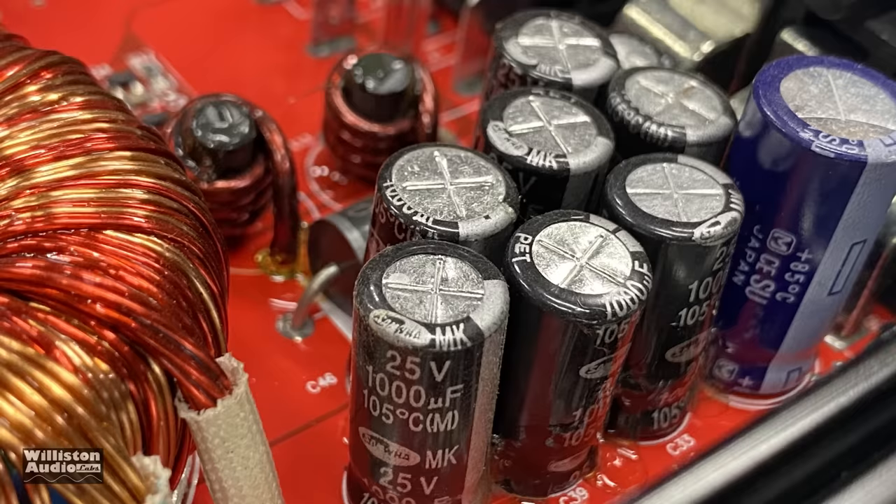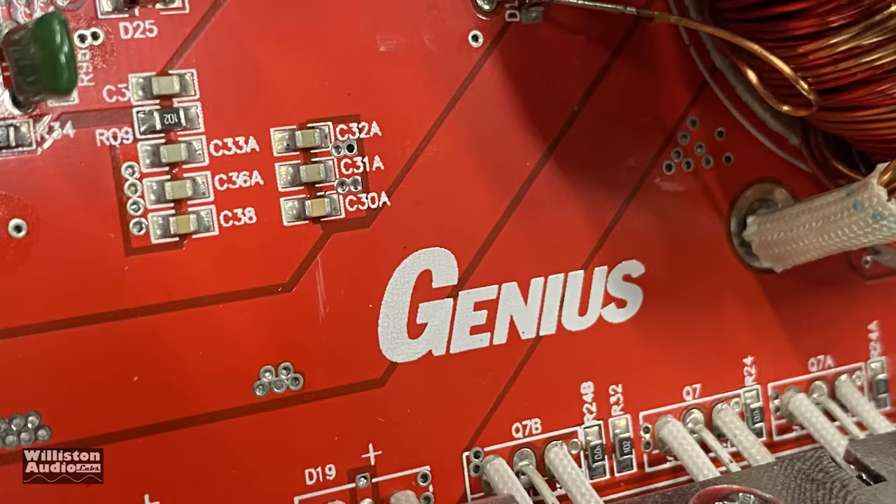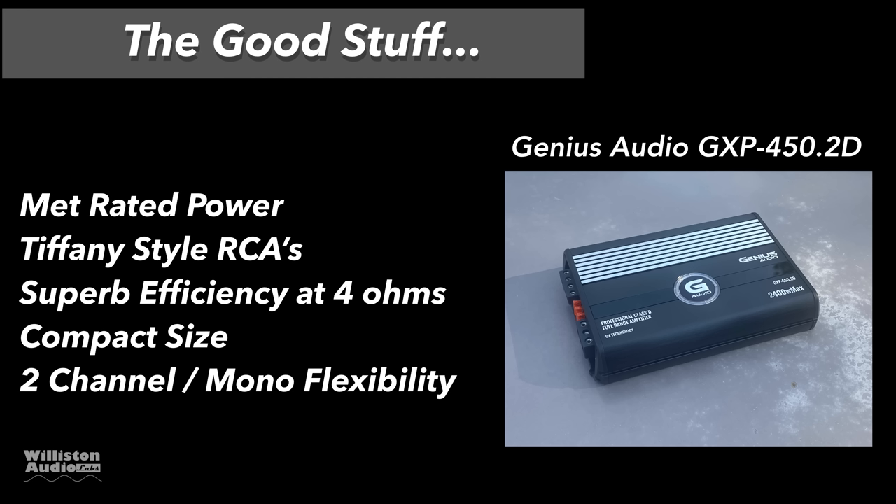One thing I found really interesting is the way the different size capacitors are grouped together — usually they bundle the same type and size right against each other. We have 25-volt 1000-microfarad caps for input filtering, and rail caps are 1000-microfarad 80-volt, all 105-degree Celsius rated. You can see it has 'Genius Audio' printed on the board. Now let's talk about the good stuff: it met its rated power, has Tiffany style RCAs, the efficiency at 4 ohms is unbelievable — never measured an amp quite that high — and it has a compact size so it fits virtually anywhere.